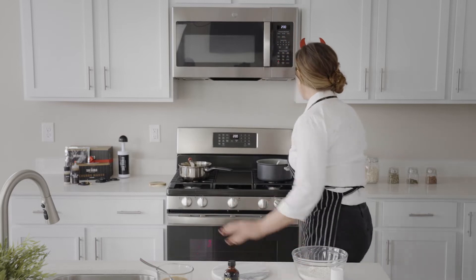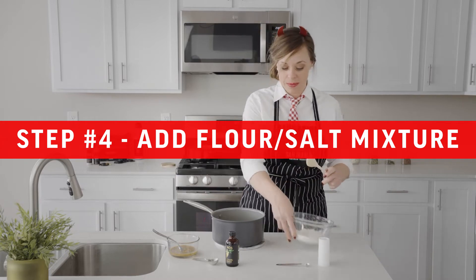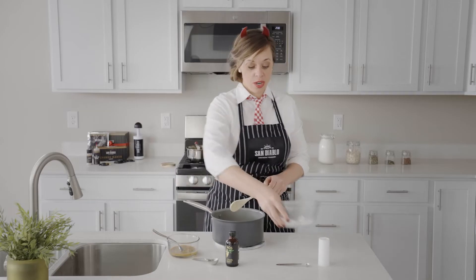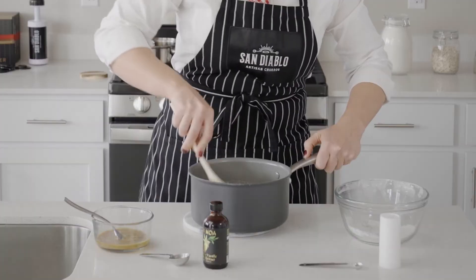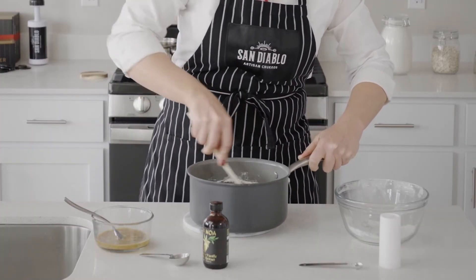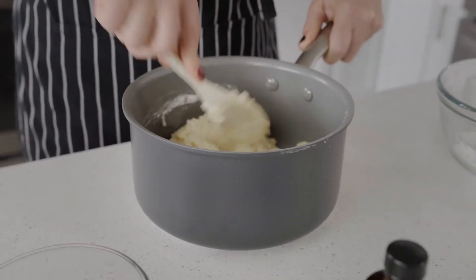Now our butter and water are boiling. We're going to grab that and pour our flour and salt mixture right into the saucepan, mixing until we get a Play-Doh-like consistency. Make sure there are no chunks of flour, so mix that really well, then bring it into a ball.